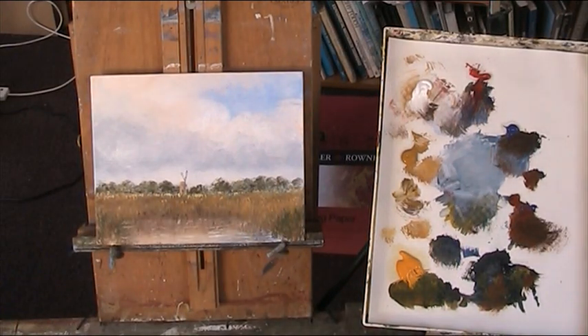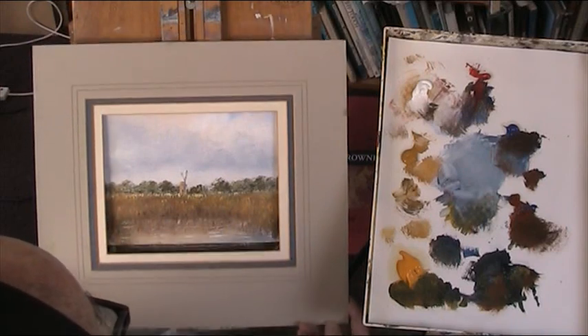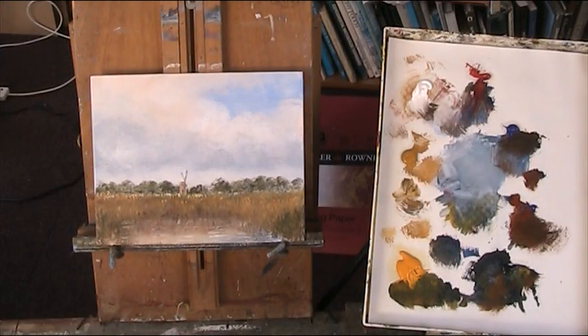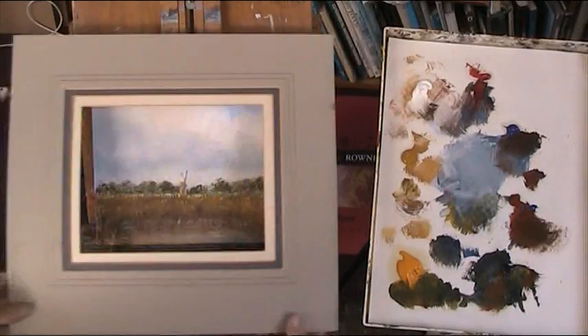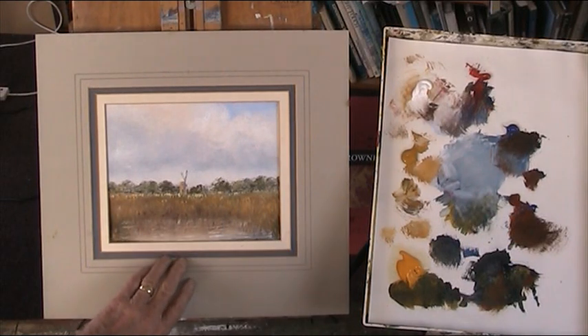That's a nice one. I don't know how to show you that — we'll just have a look at it. Out on the Norfolk Broads. I hope you like that one, folks. Thanks for looking.